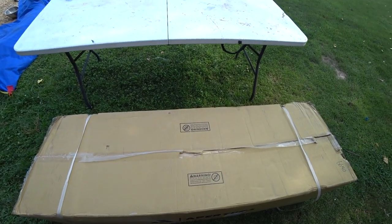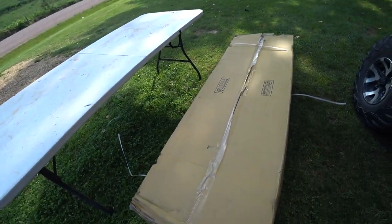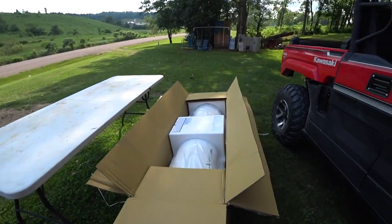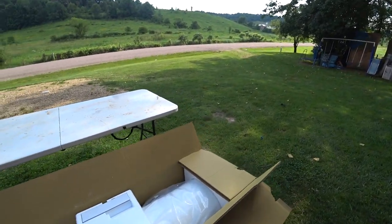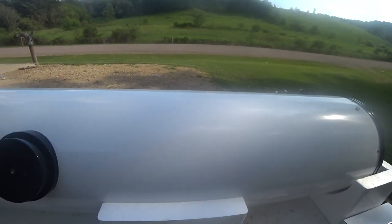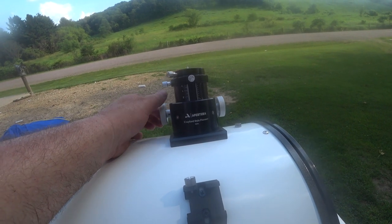The other part of the scope came today. I was kind of worried about the box being all dinged up, but there's a ton of insulation. It's giant — needed help getting it out. There doesn't appear to be any damage. The focuser is actually pretty decent for not being a two-stage.